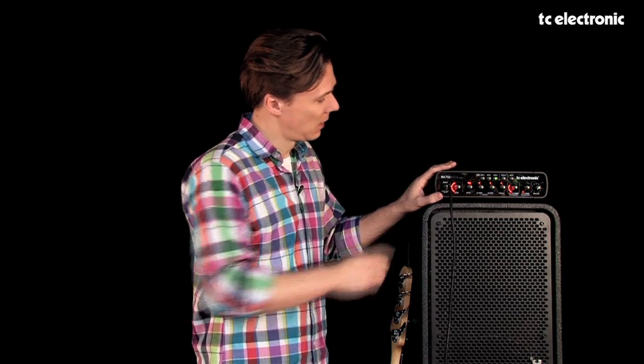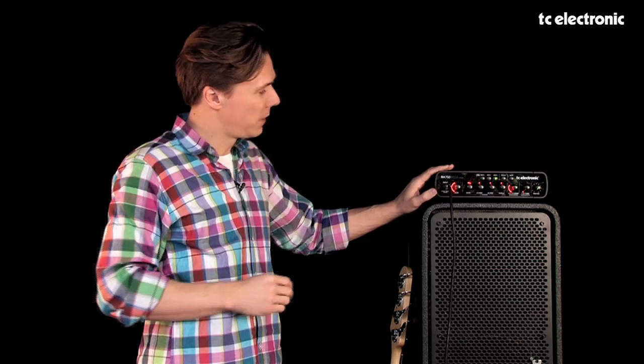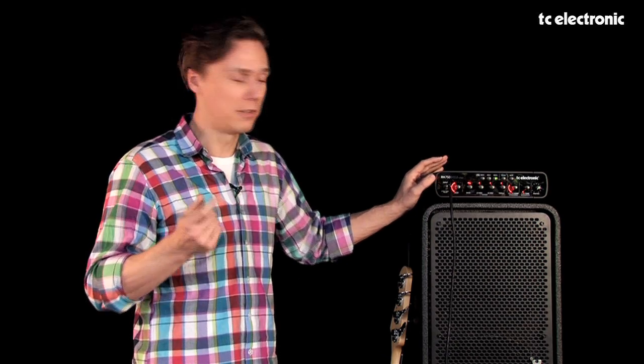The general preamp on the 750 is identical to the one on our crown jewel, the Blacksmith. So if you're familiar with that amp, you'll already know most of what I can explain here. Starting on the left hand side, we have the instrument input. The input, as on any other TC bass amp, covers both active and passive pickups, so it has enough gain for any instrument out there.